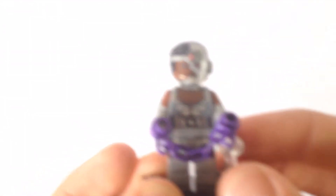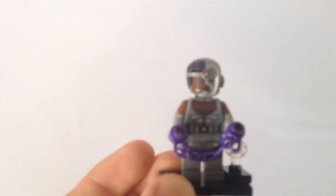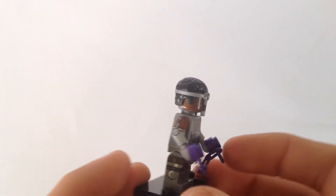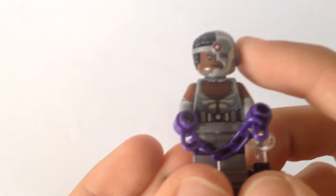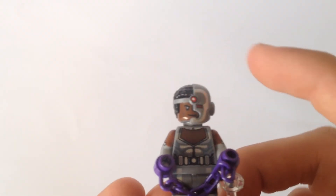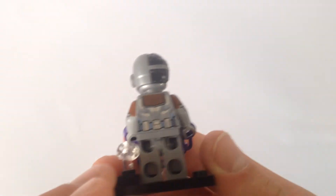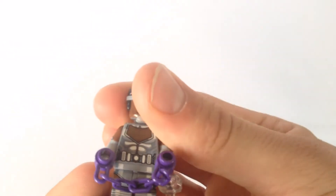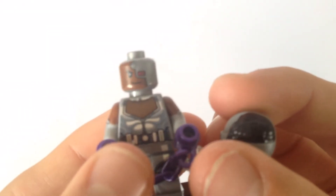He's a pretty grey, silver, beige-colored minifigure. I quite like that hair piece, which basically is that headset and thing over his eye. Very cool. Comes with this purple chain. Let's look at the back and see that face print. So that's his face print and no alternate face.